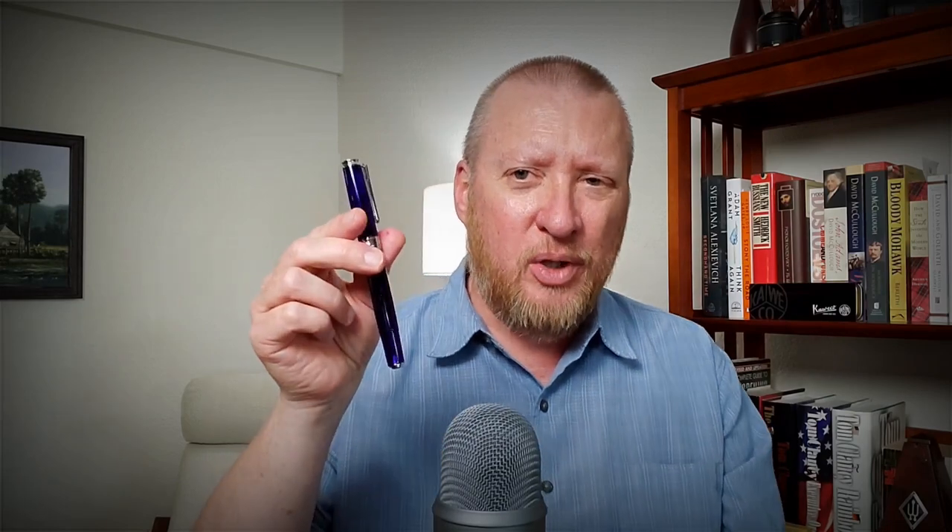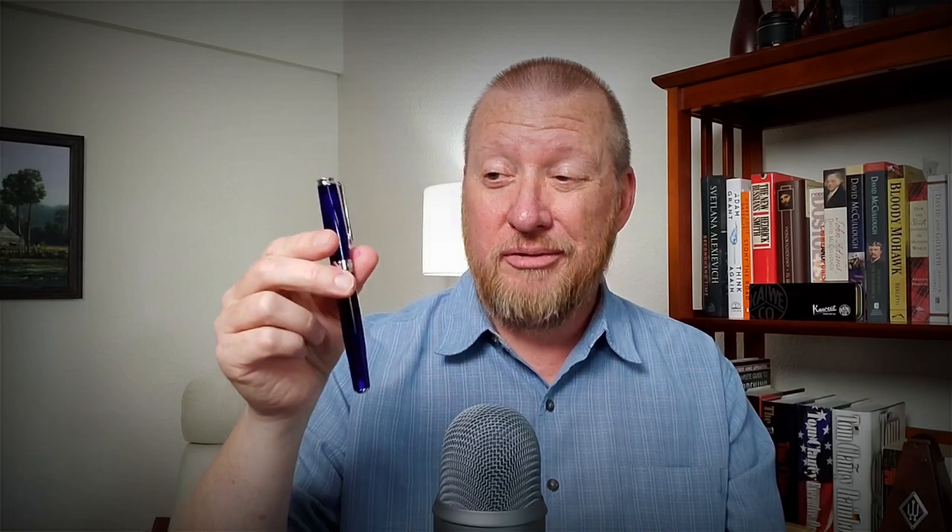It is a spring-loaded, piston-filled fountain pen — and that's harder to say than you think. I like that. This one's a little bit different, and we're going to talk about the working end of the loading system. I do like this pen overall, so stick with me if you're interested in a really cool fountain pen.